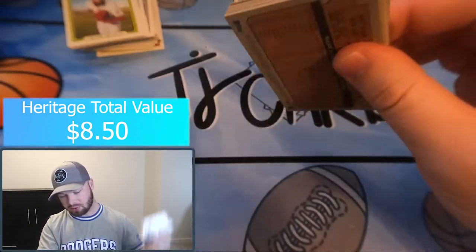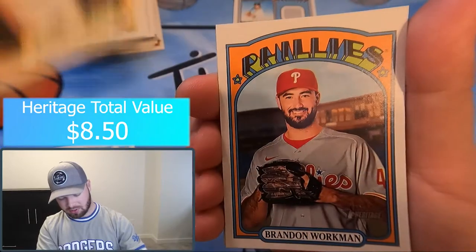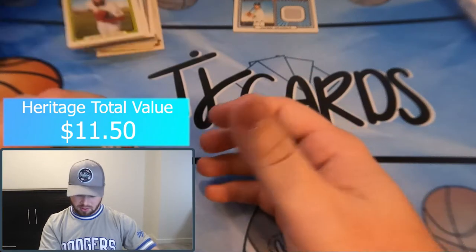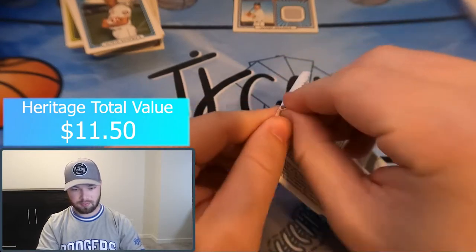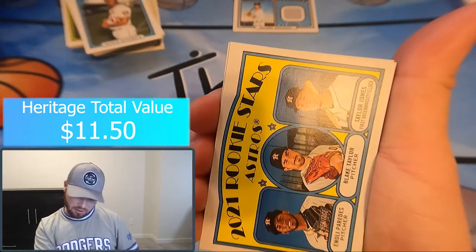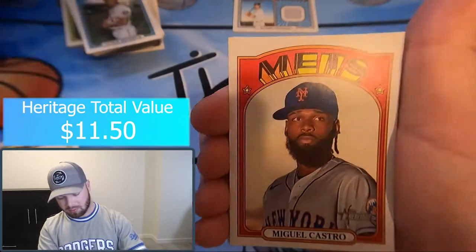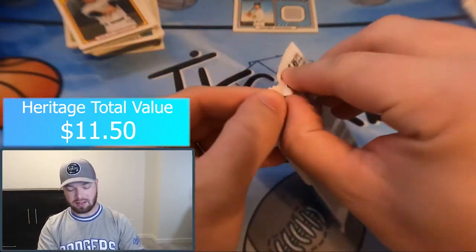Still looking for a short print or the auto. Howie Kendrick, Adam Wainwright, Josh Staumont, Brandon Workman, Pablo Lopez flashback, Clint Frazier, Mike Soroka, Nathan Eovaldi — three packs left of Heritage. Rookie Stars of Enoli Paredes, Blake Taylor, Taylor Jones, Lance Linn, Yandy Diaz, Jacob deGrom, Jacob Stallings, Max Kepler, Miguel Castro, Toro, Arenado.